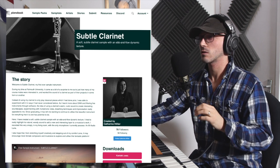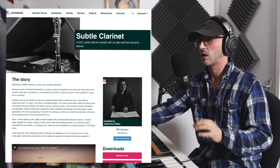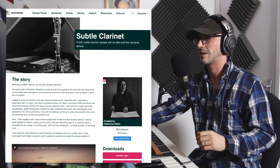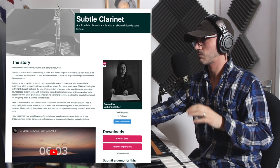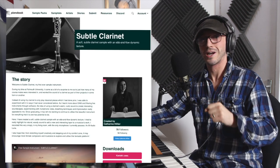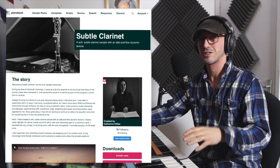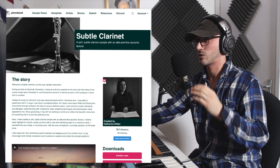Today it is Subtle Clarinet — a soft, subtle clarinet sample with an ebb and flow dynamic texture, which I absolutely love. That ebb and flow dynamic texture just brings it all together and gives it a sense of realism. There are a couple of quirks, but that's simply because it's a lovely lady called Catherine Hiller who has just gone out and made her first ever sampled instrument. It's got nearly 2,000 downloads and it's absolutely gorgeous. The one thing I would ask for, Catherine, if you're out there watching this — can we please have a short, staccato version? I absolutely love this patch, but it would be really nice to have a short version as well, because we just have the longs.